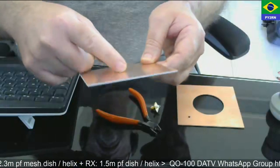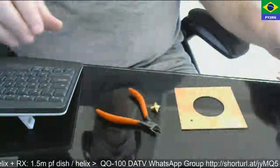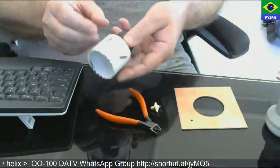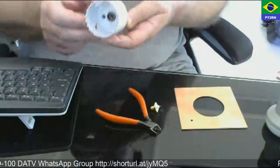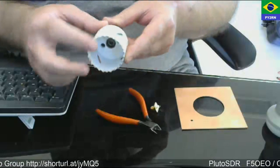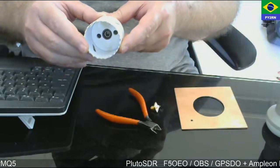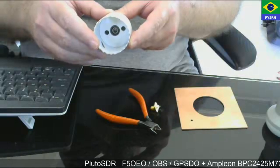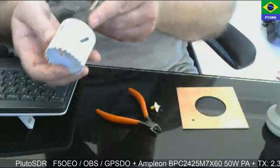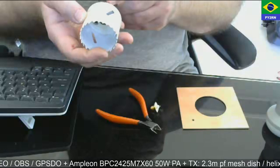Then I drill a hole with a saw. It's two inches — 51 millimeter diameter. I also tried making it smaller at 46 millimeters, but then I had to widen the hole, so this time I'm using the two-inch saw.